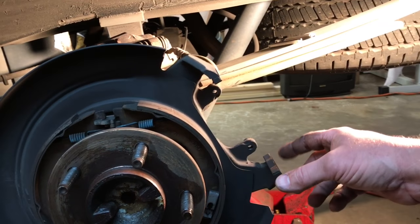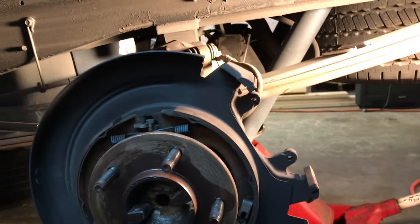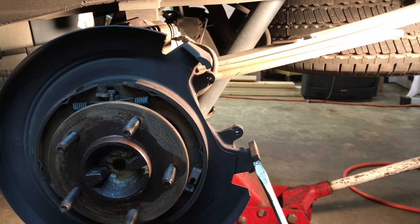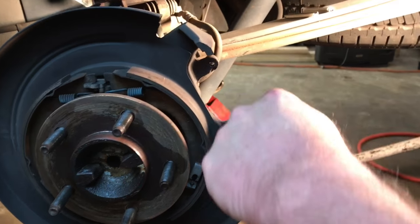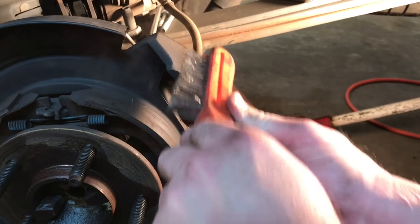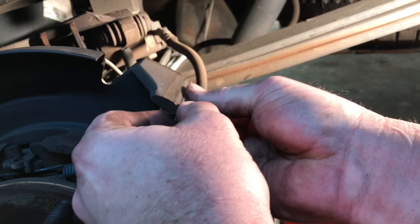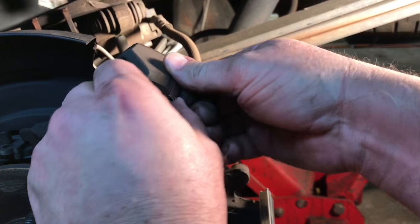It's time to go ahead and clean up our hardware here. Our new pad kit comes with some new stainless steel pieces, so we're going to pop these old ones off. Then we will take our wire brush and clean up this caliper bracket a little bit before we install the new stainless steel pieces. Now we've got our new stainless steel slider popped in place and we'll go ahead and install our upper one as well. Sometimes these go on easy, sometimes you might need a little hammer just to tap them on.